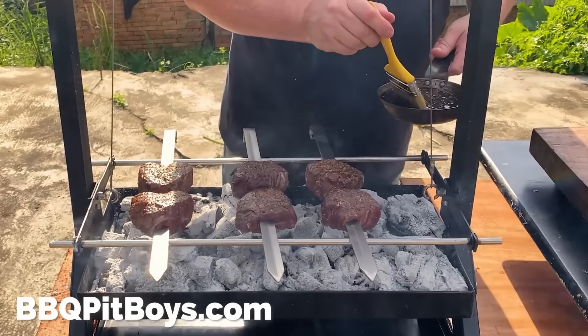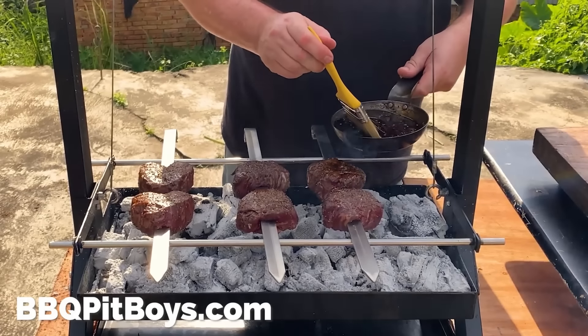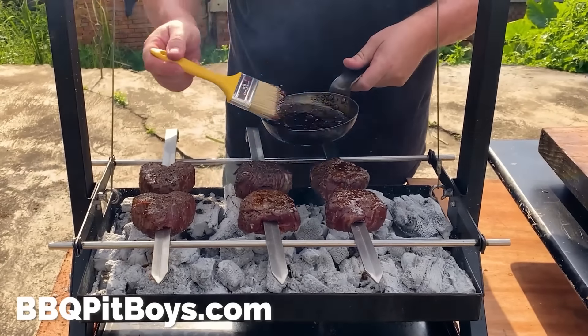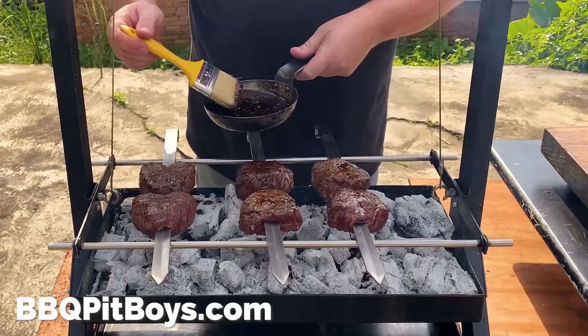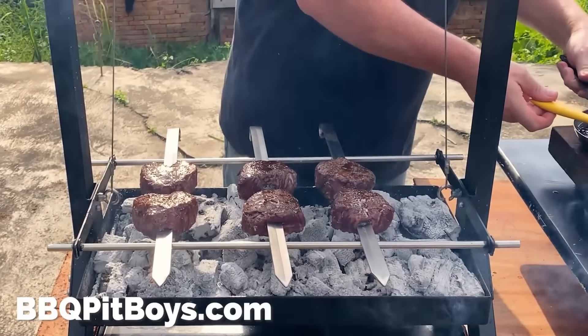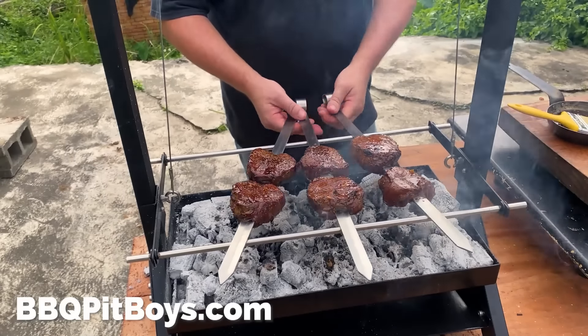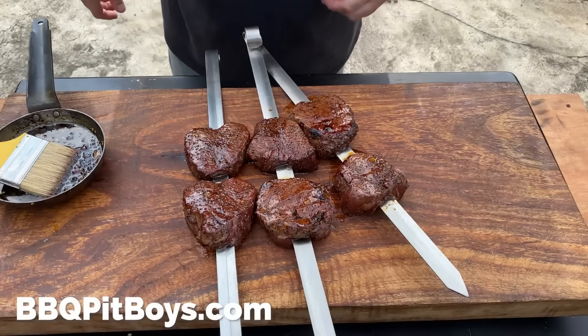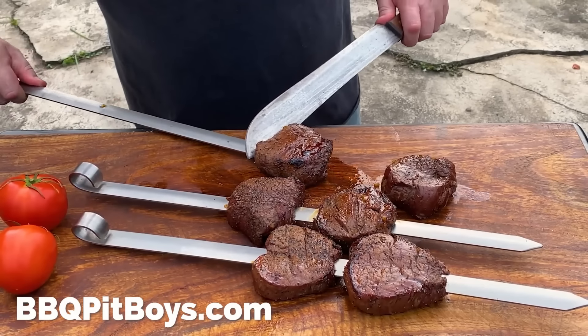Keep basting and keep turning. You'll begin to notice the size of these medallions shrink — they're cooking, losing a little bit of moisture. You want to bring the internal temperature up to about 125 degrees Fahrenheit and let them rest. They'll come together.